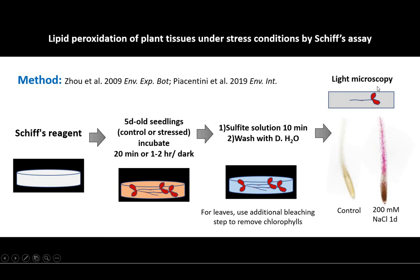Under light microscopy, this is how it looks. These are the control roots and these are roots that are under stress like sodium chloride treatments. The presence of lipid peroxidation is indicated by the magenta color regions. Good luck.